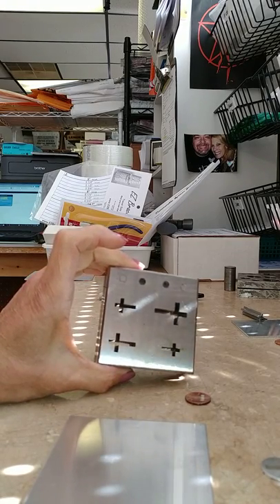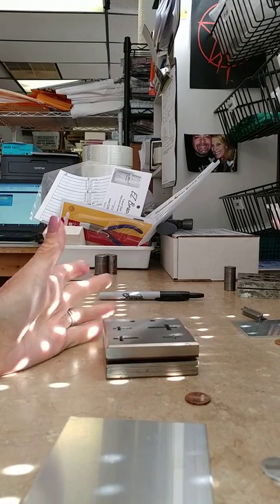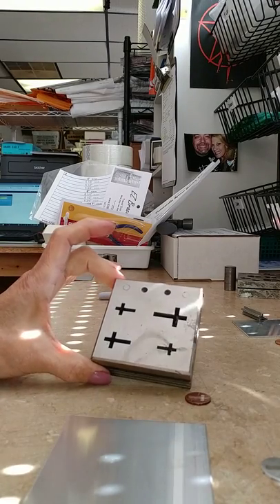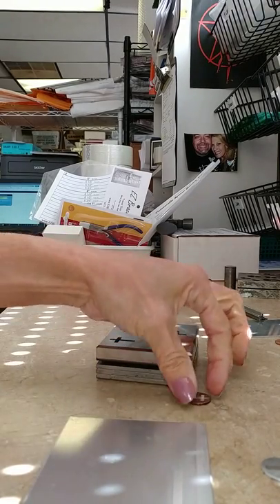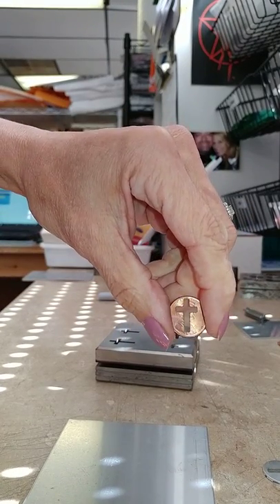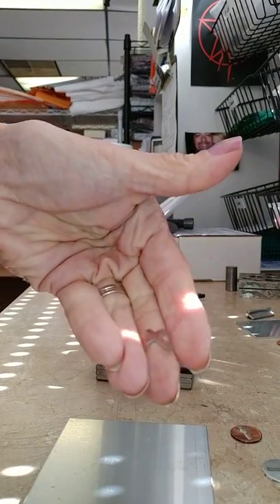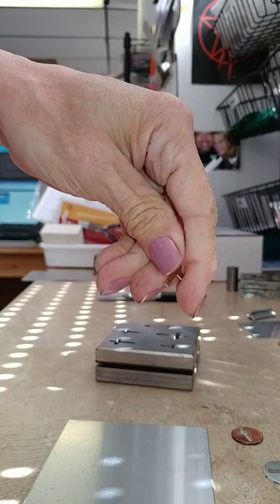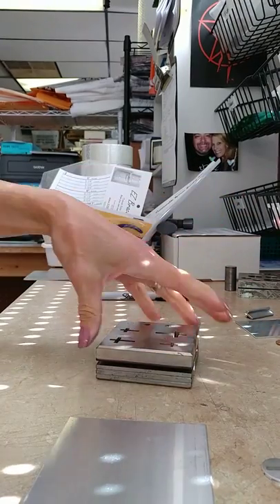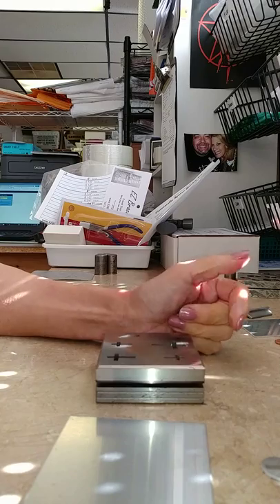For those of you that have the cross disc cutter or any other cutter, I'm going to show you how to make a template for punching crosses out of pennies. So you get two pieces — you'll get that and then you get the little cutout too, which are cute so you can solder those onto your pieces if you'd like. This is going to allow you to keep the cross centered in the penny every single time.